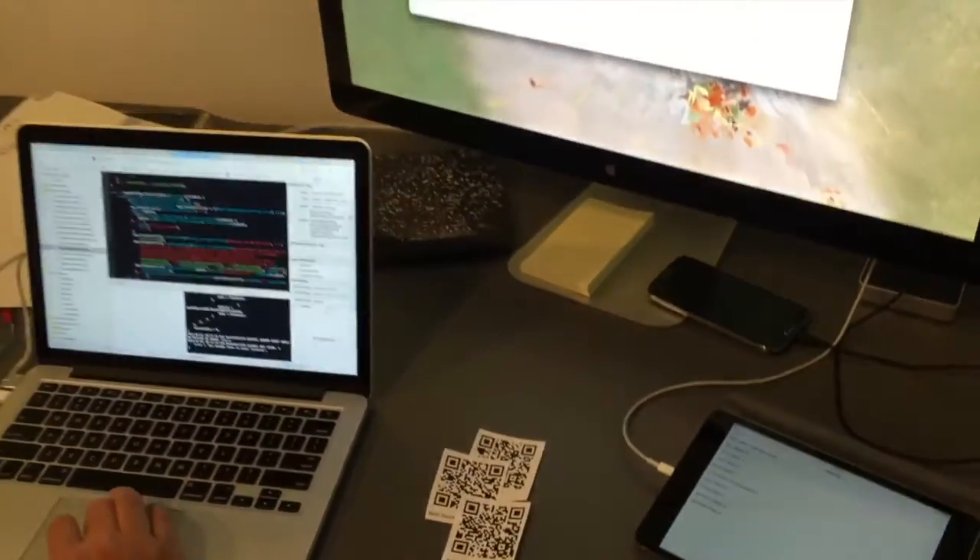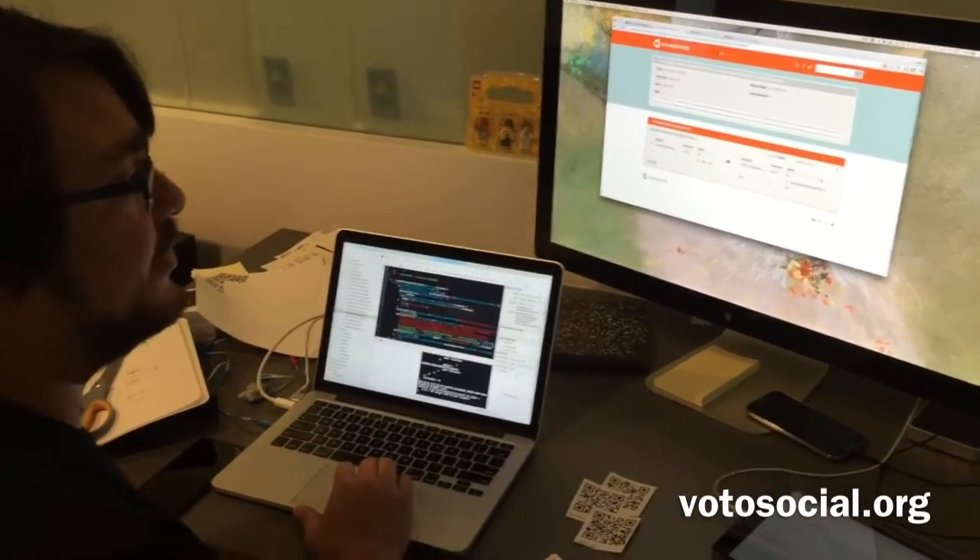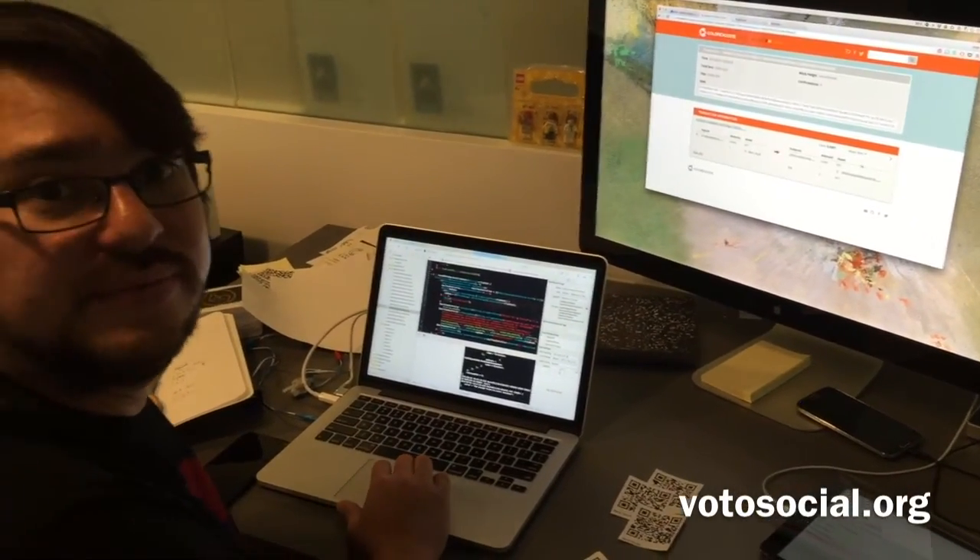This demonstrates how Voto Social could work as a voting platform over the blockchain. Thank you.